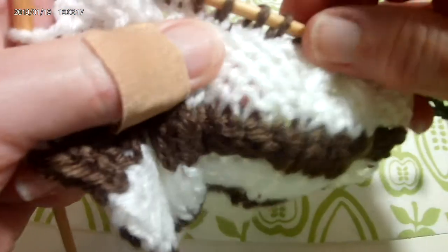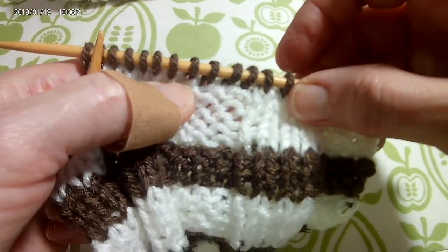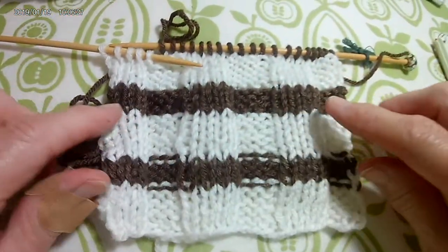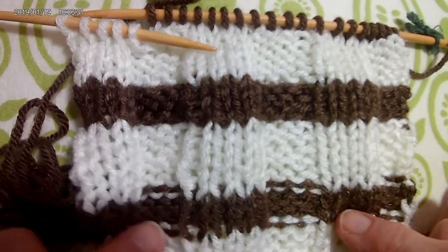As you can see here, you're already getting a nice crisp line — you can see the purls — and you can see what a beautiful row of brown you can get without the purl bumps.